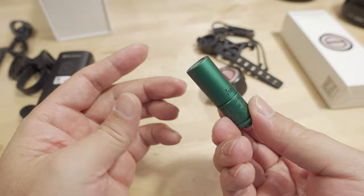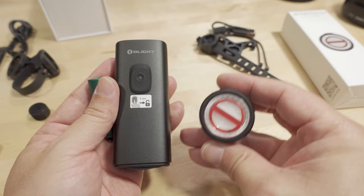Anyway, that's going to do it for this video. Links are down in the video description if you want to check out these products from Olight. If you enjoyed the video, please give it a thumbs up — that really helps out the channel. That'll do it for this one. Talk to you guys in the next video.